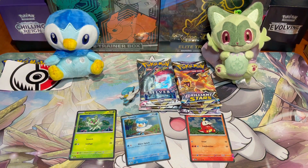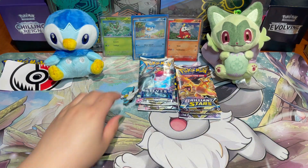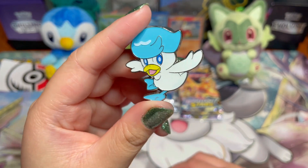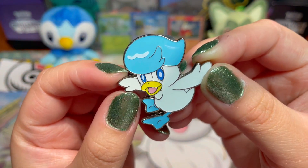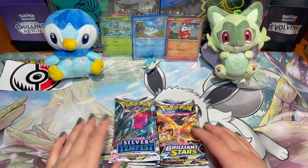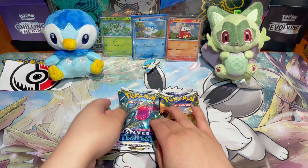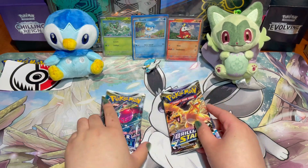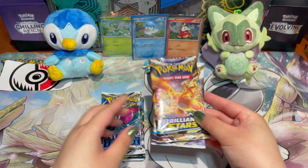There are our three starters. Next, let's take a look at the Quaxly pin — I really love it, it's a pretty big pin, looks a bit bigger than the Sprigatito one. There's our boy looking so happy and cute — we're definitely sticking this on my tote bag right beside Sprigatito. Finally, the main part of today's video: the packs! In the Paldea Collection Box you get four packs — today we have two Silver Tempest packs and two Brilliant Stars packs. Both are pretty good sets; Silver Tempest I collect personally, and Brilliant Stars has some great alt arts and Trainer Gallery cards.